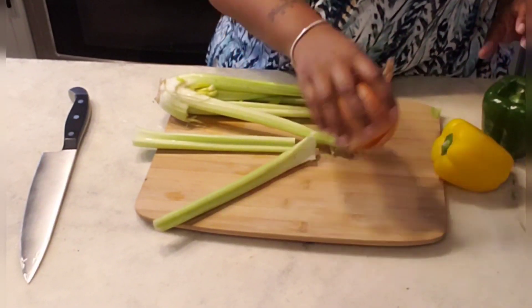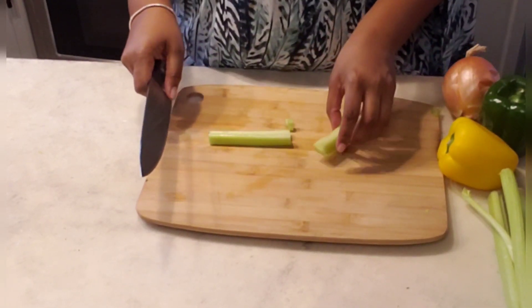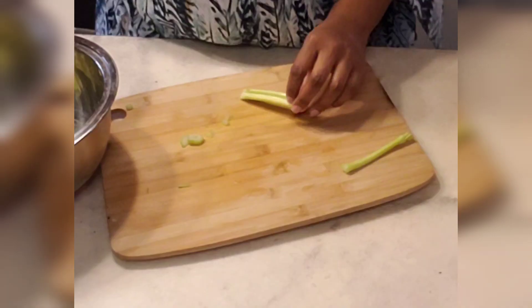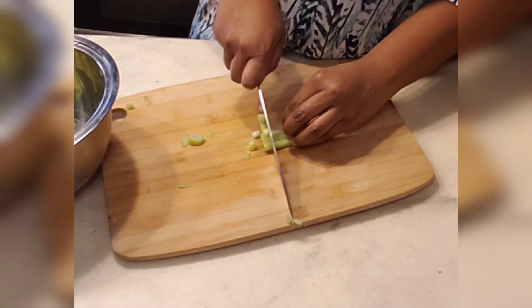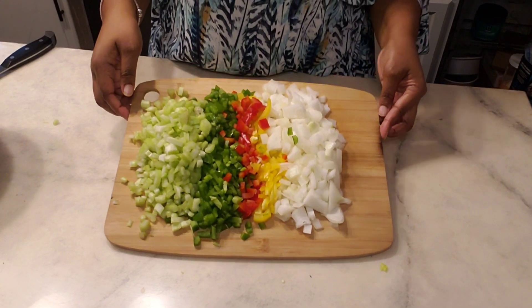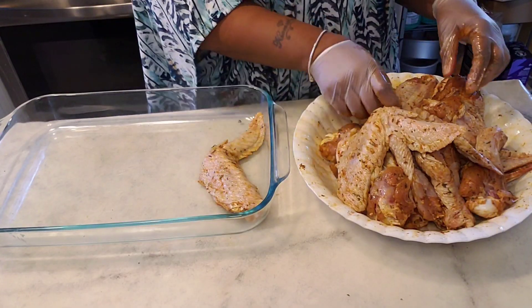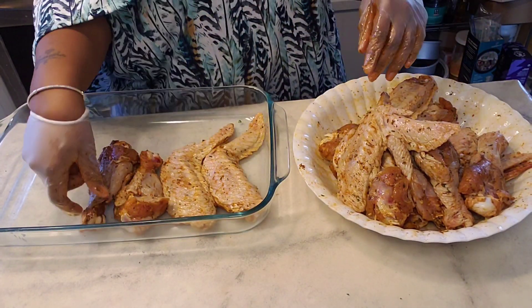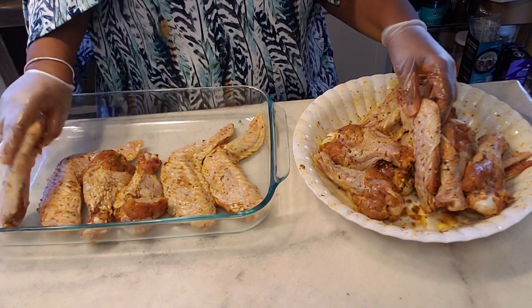Now that we've got that all seasoned, we're going to put that to the side and prep our vegetables. I use celery, green peppers, yellow peppers — if I had a red pepper I would have used that too, and I think in the end I did add red peppers. We're going to cut all of this up. Once that's all prepped, we're going to get our wings in a pan, but first you want to preheat your oven to about 400 degrees.